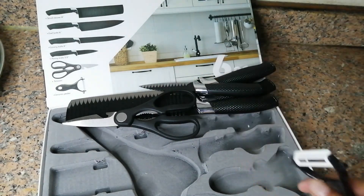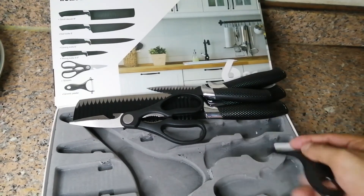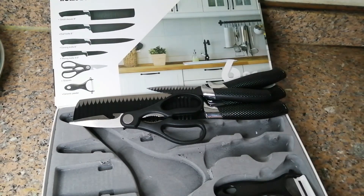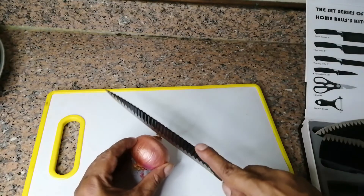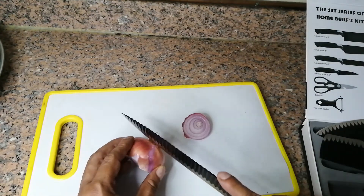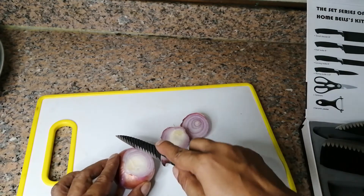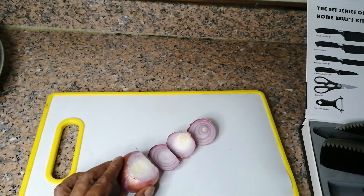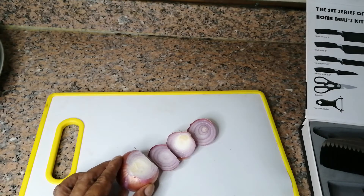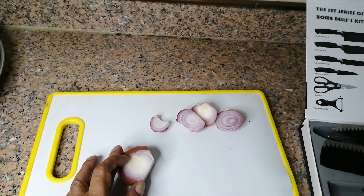I will try to cut something — like onion and chilies — in front of you so you can see the quality of the product. I'm cutting this onion with the medium scissor. Oh wow, nice! Now I try this big one — oh my god, really really very sharp!